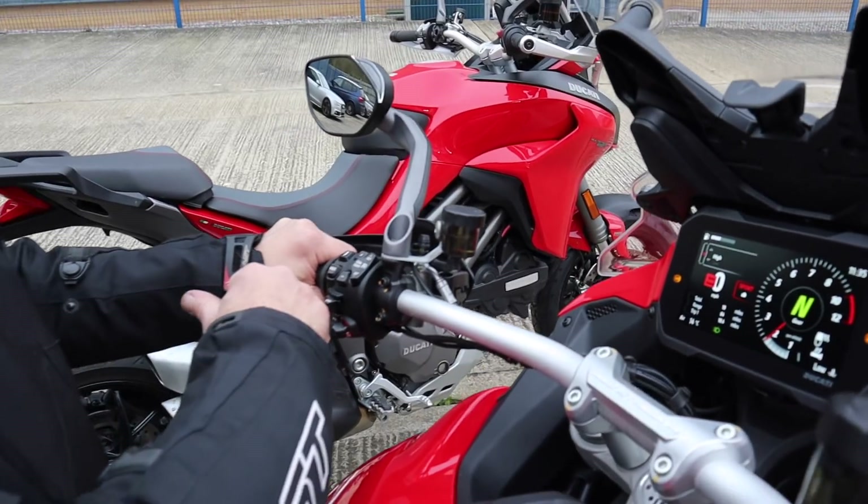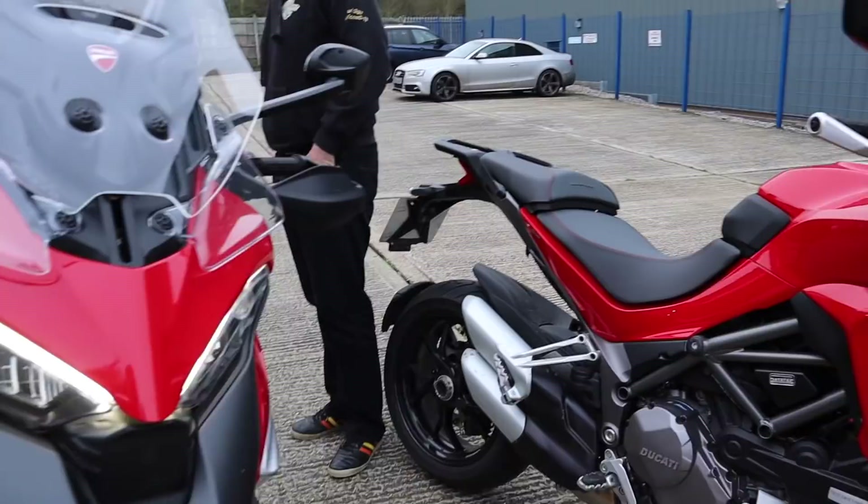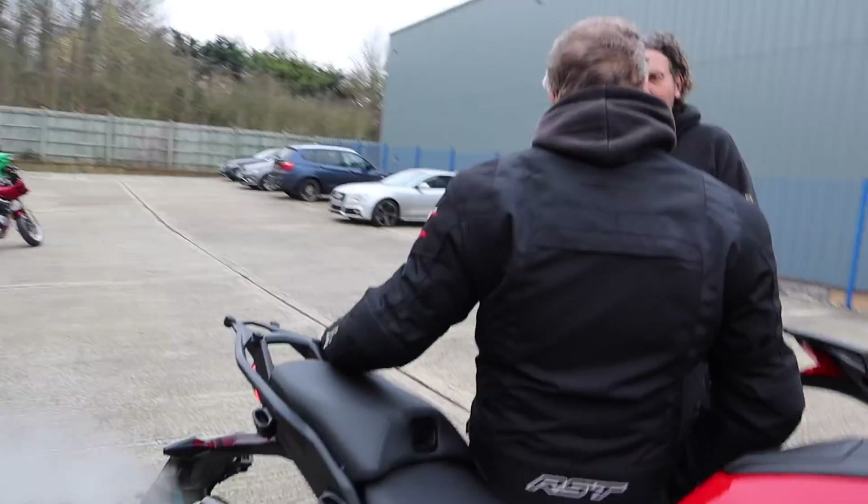So you're ready to go. I'm back to basics with the 1260. Let's get the gear on and get out of here.